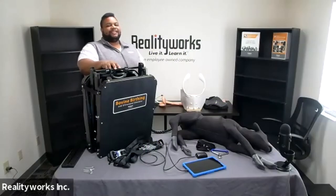Hello, my name is Nathan Danielson. I'm a product support specialist here at RealityWorks, and today I'm going to spend a little time with you talking about our bovine birthing and ultrasound simulator.